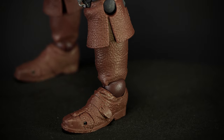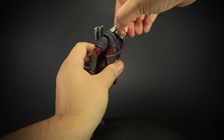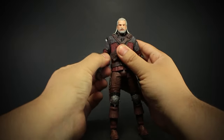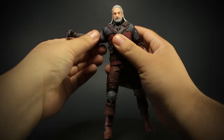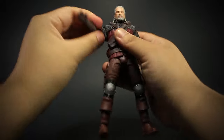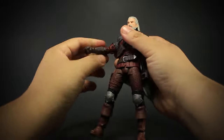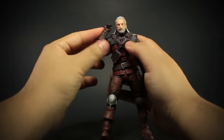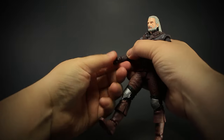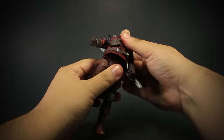Let's check out the articulation. We have a ball jointed head, though the sculpted hair gets in the way of some articulation. We have a ball joint in the shoulder socket, and they open and rotate all around. Rotation at the bicep, double jointed elbows that bend back, and wrists that rotate and bend up and down. We have a ball joint at the chest, but the armor does block a lot of the movement.